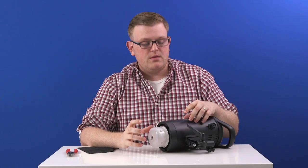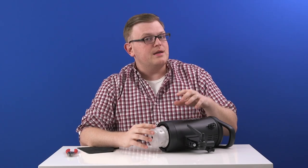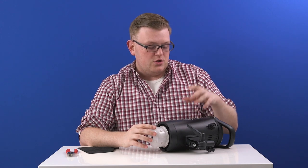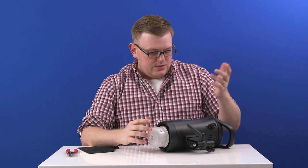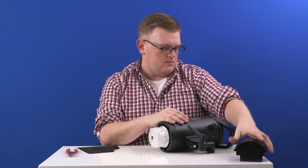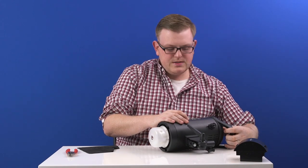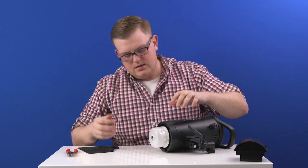Next we have our S1, and if you have an S1A the process is going to be the same. This is actually a lot easier than doing the flash tube on the Honey Badger or the Badger Unleashed. The first thing you want to do is disconnect the battery and turn it on real quick just to make sure that the capacitors have fully discharged.